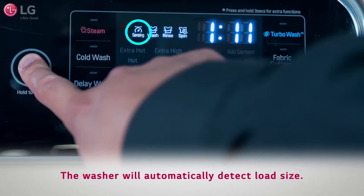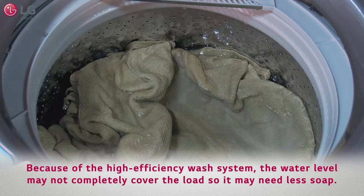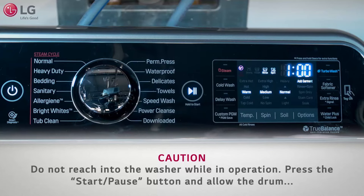The washer will automatically detect load size. Because of the high efficiency wash system, the water level may not completely cover the load, so it may need less soap. Check clothing care labels and detergent bottles for special instructions.